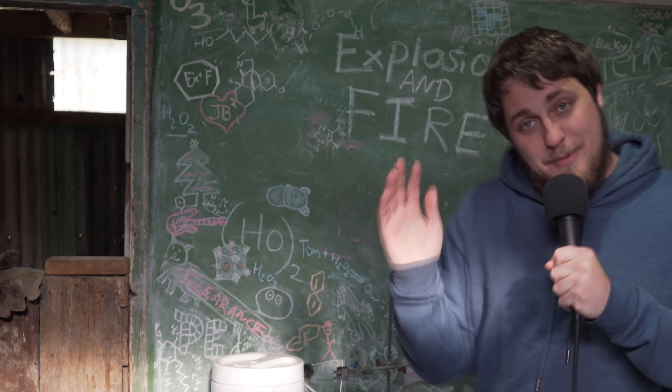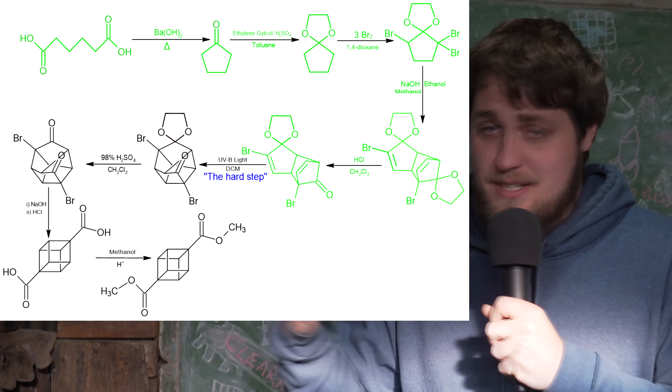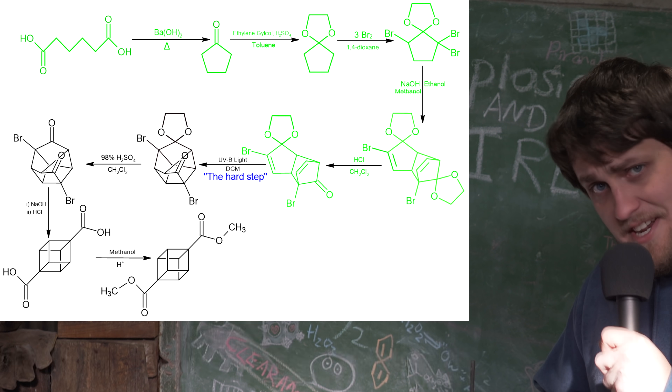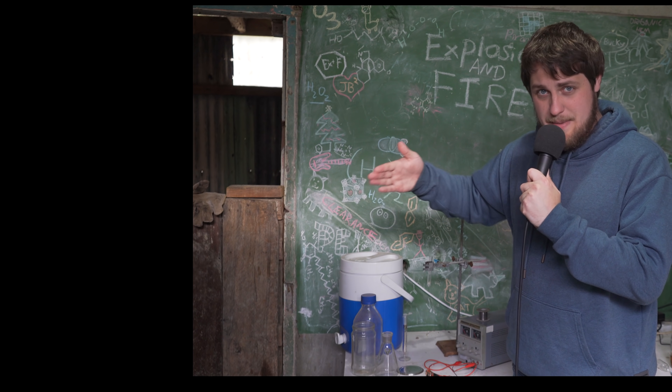Quite a while. If you've been following this series, you know that we've hit a sort of a bottleneck — a step that we knew from the outset would be pretty difficult, and it's turned out to be pretty difficult: the UV photo cyclization step. To make the cyclization happen, we need to pump in UV light at approximately 300 to 350 nanometers.